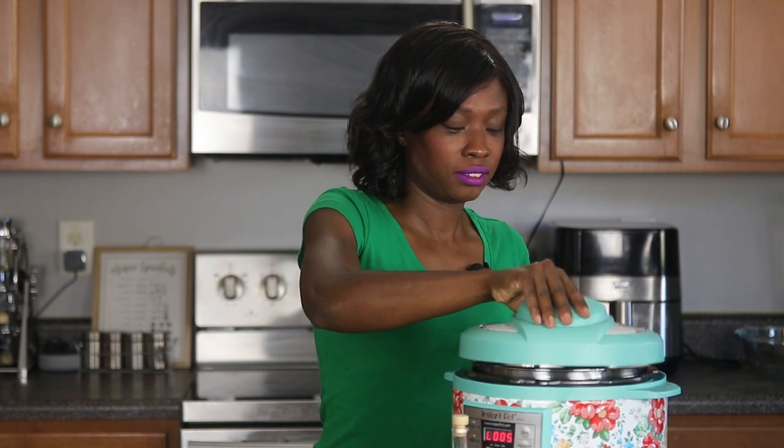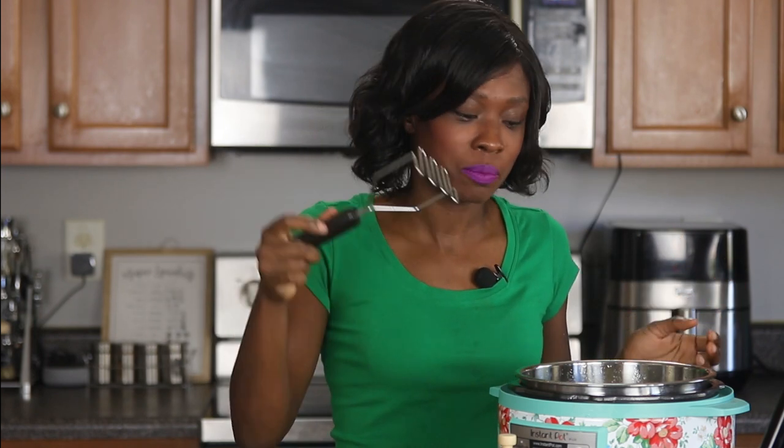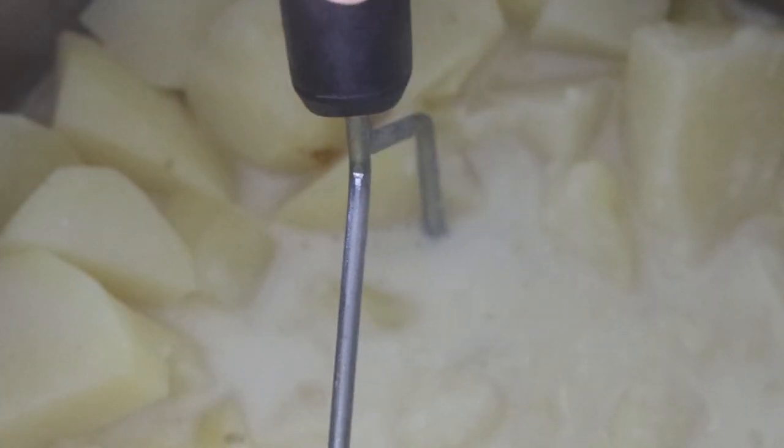We'll go ahead and open our lid. As you can see, those potatoes are nicely cooked and ready to be mashed. Make sure you press cancel on your pressure cooker. You could either use a potato masher or those little electric beaters. I'm just going to use this potato masher to go ahead and mash these potatoes right in here, and I'm going to add my truffle oil as well as my parmesan cheese and my salt at this stage.